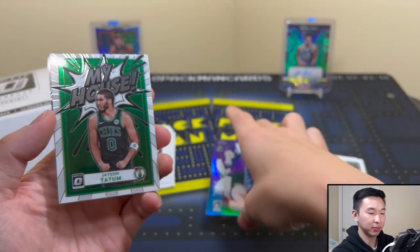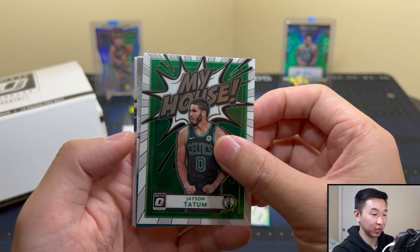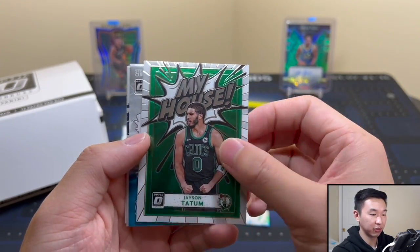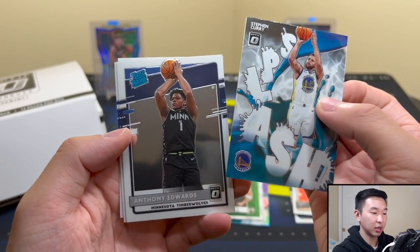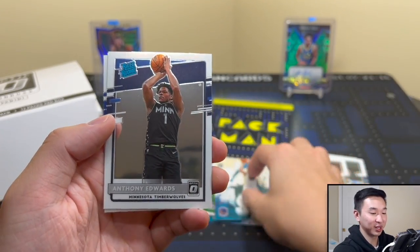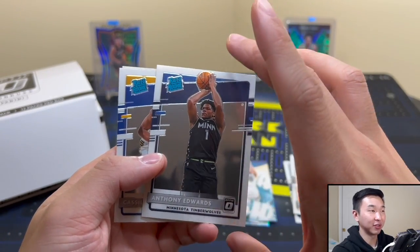What do you like better, the retail inserts or the hobby inserts? I'm thinking I like the retail a little better. The Splash kind of reminds me of Hoops — I think it was with the Slams, and those weren't in hobby, those were definitely the big ones to look for. My House Tatum, Splash Curry — that definitely is a fitting card. Anthony Edwards! Last time we started off with an Ant and then went ice cold from there on.